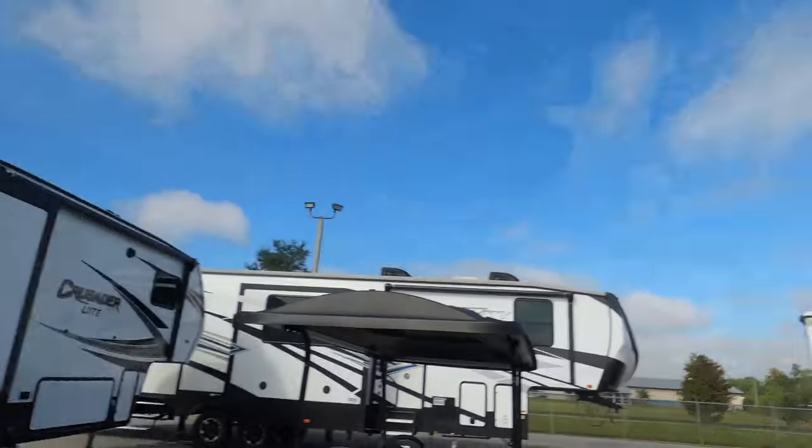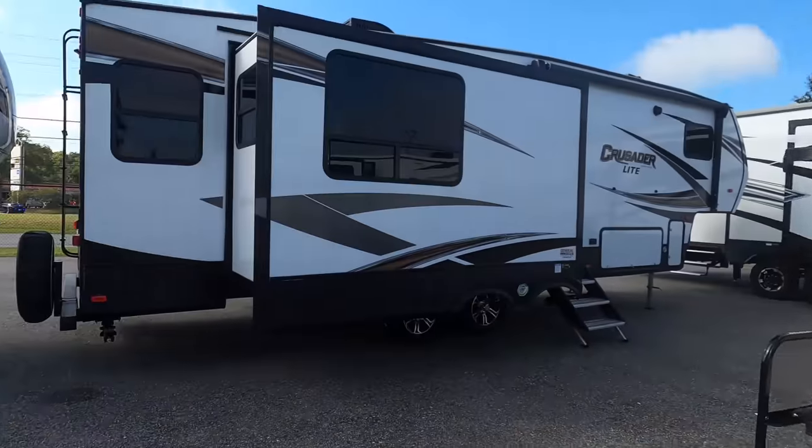Before I begin, I'd like to say hi to Andrea. Hey Andrea! We're here in Jacksonville, and we're getting units that we normally can't get, so I'm super excited. It's a lot cooler than yesterday too — feels great out here. Let's begin!